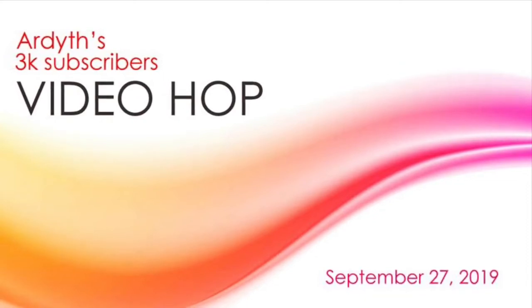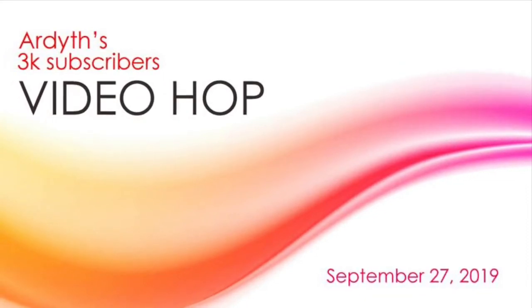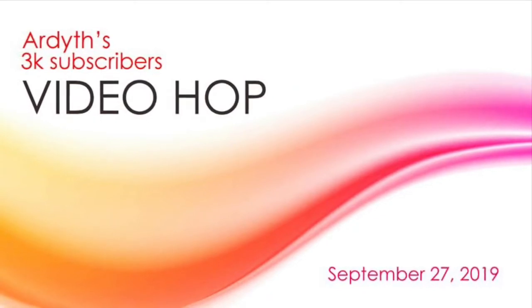Good morning! Today we're hopping along to celebrate Ardett's raising 3,000 YouTube subscribers. Yay, Ardett! Congratulations!